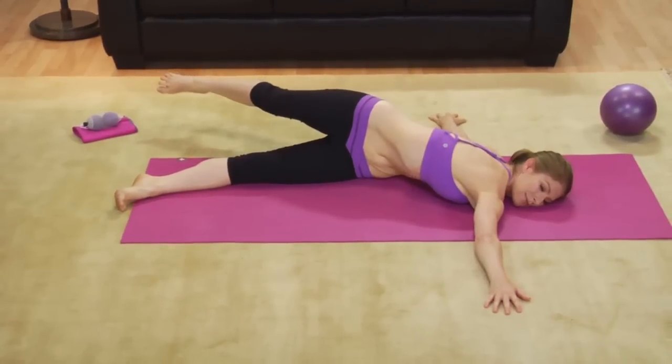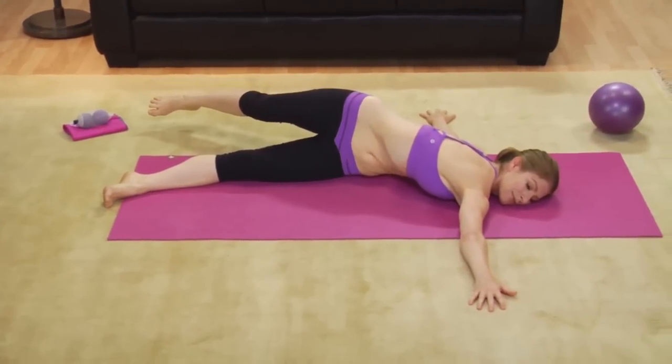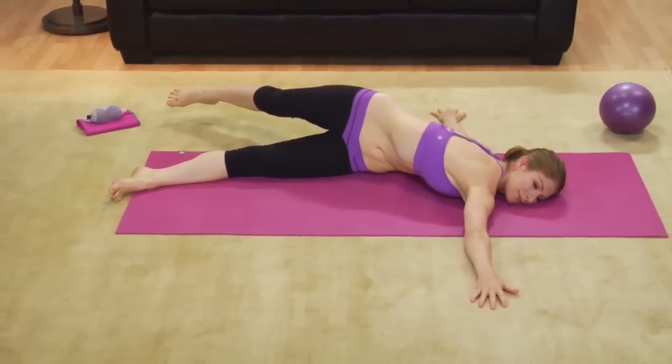Then we'll move on to Incorporate, where you'll learn to actively include your spinal muscles and literally build a new, stronger backbone.